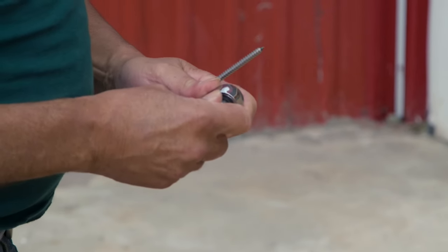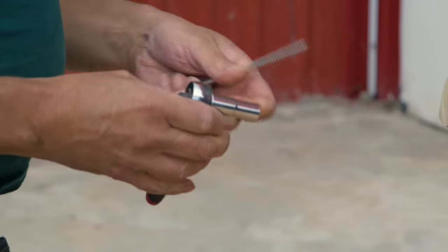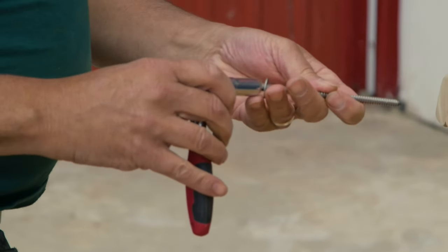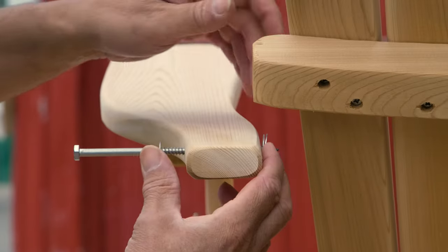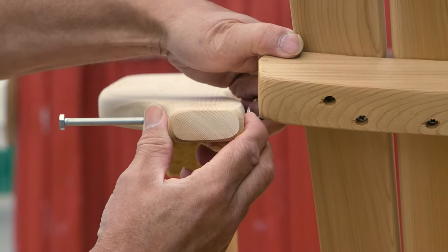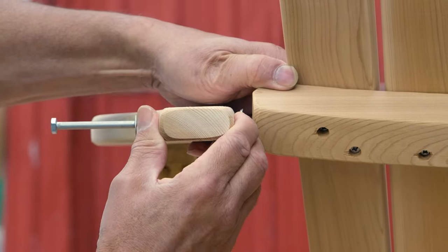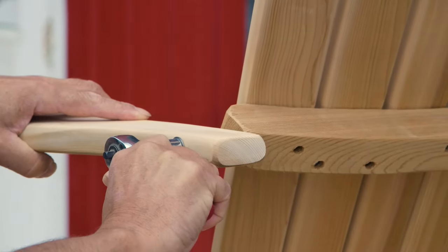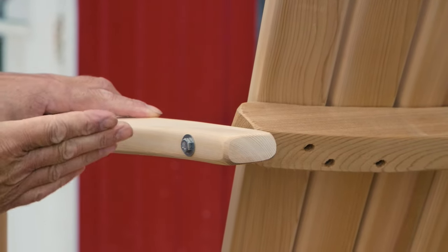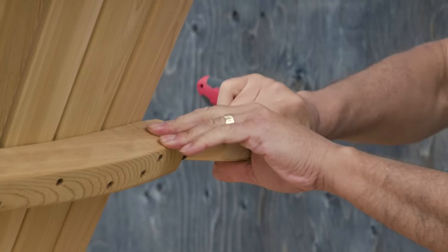Once that is done, take the last large screw and the small washer. Screw into place, but be sure that the two medium washers are set in between the arm and in between the back. Once that is done, keep screwing until it's tight and snug. Repeat on the other arm.